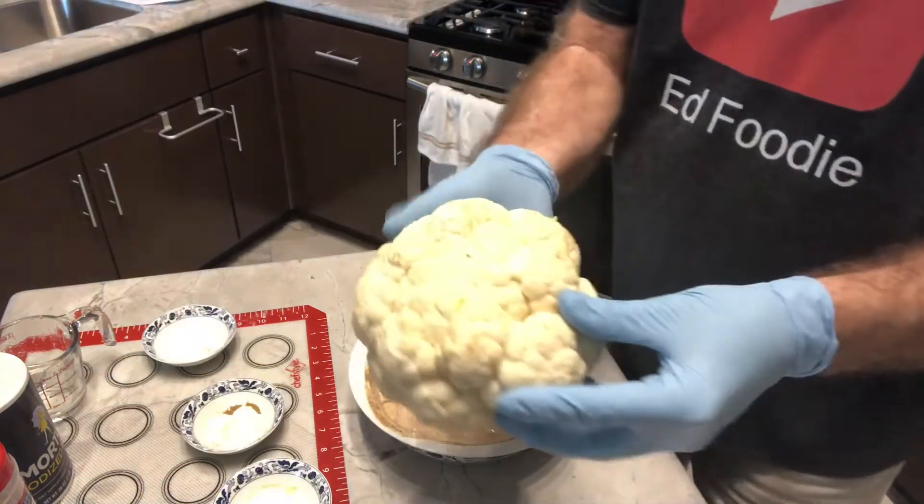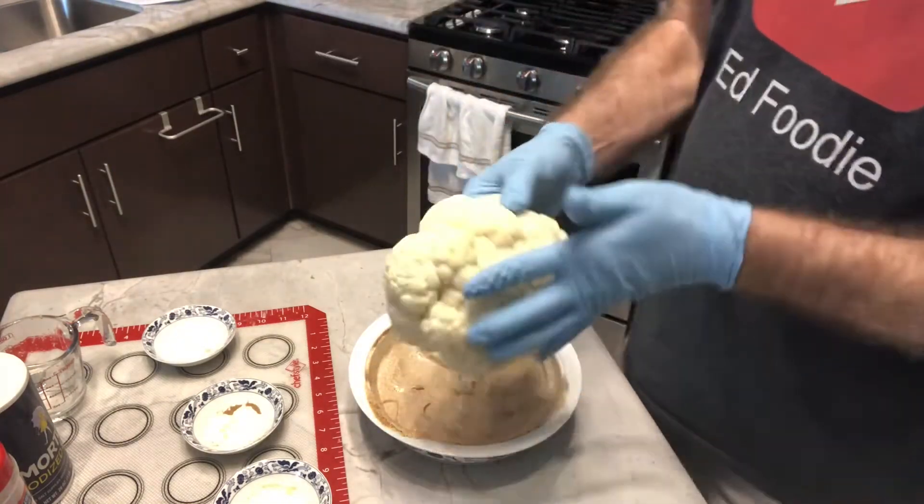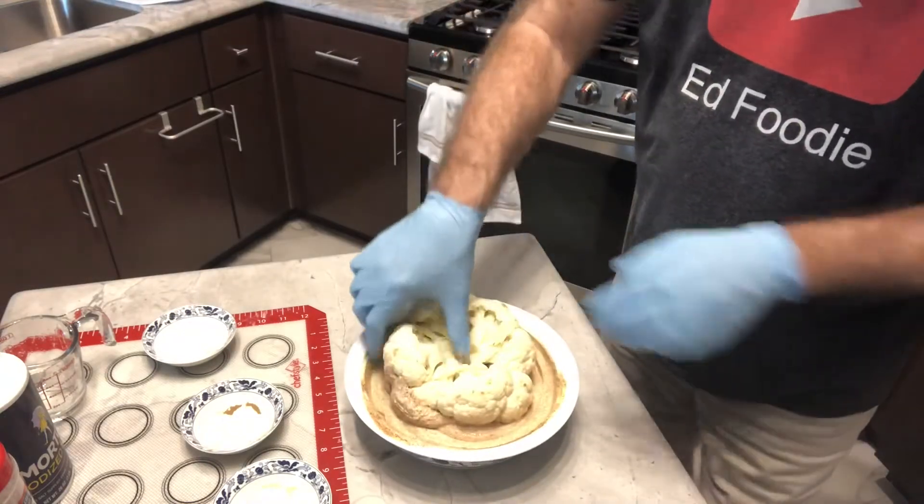I've got my whole head of cauliflower with the core cut out, and I'm just going to coat it very well with the yogurt marinade.